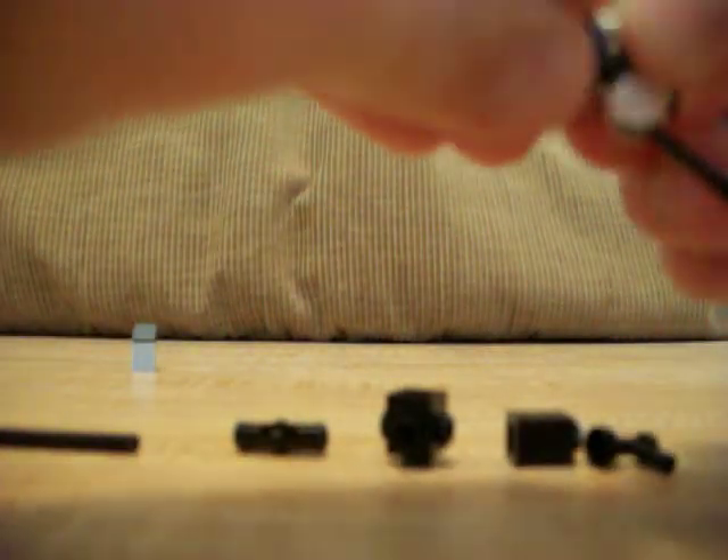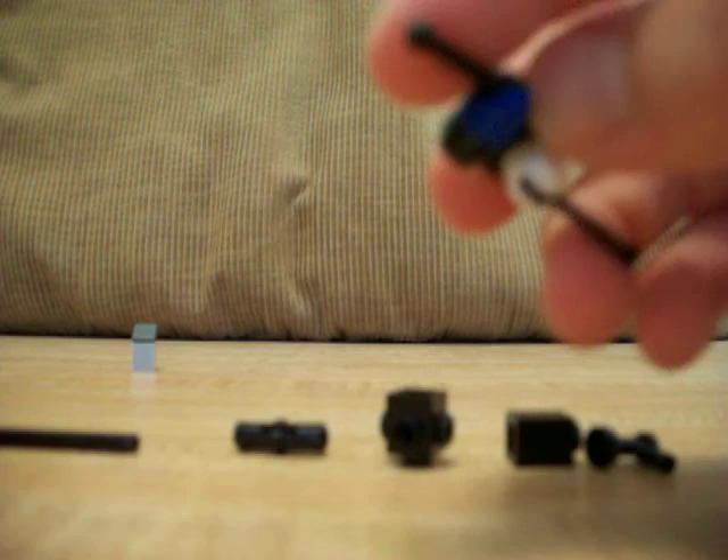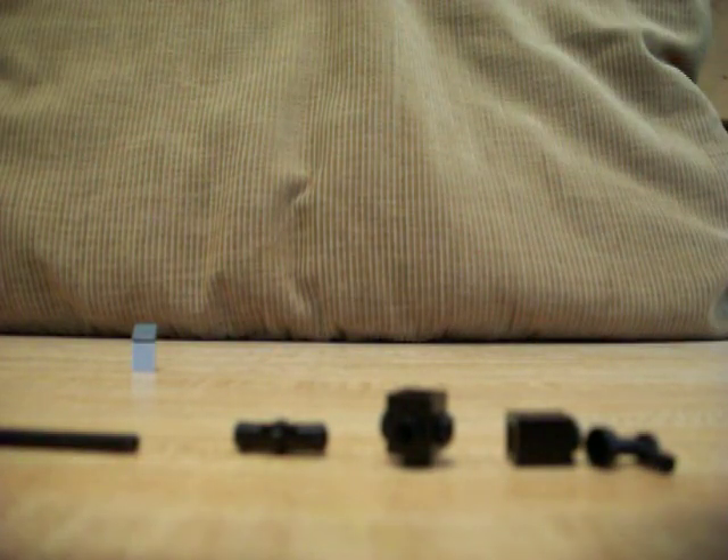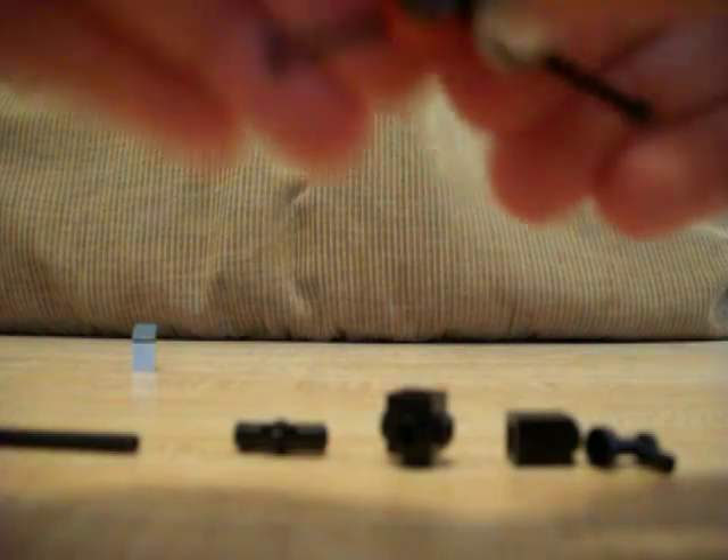And then this is just like the other part of the tripod, and so when we finish it should look like that.